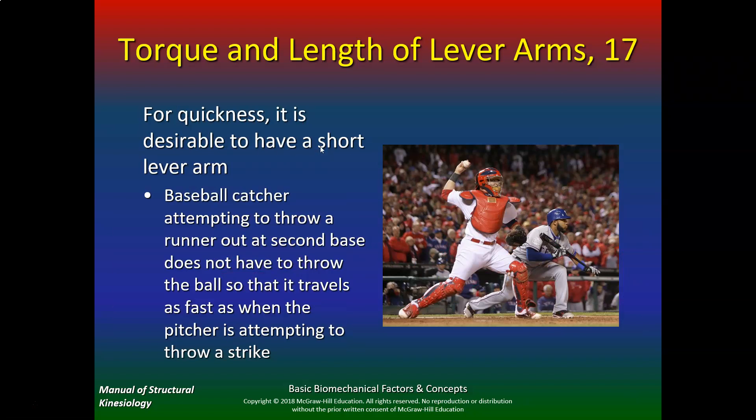Now if we want quickness, that's the difference between a hitter and a catcher. For quickness, it's desirable to have a short lever arm. You don't see catchers that are real long and lanky, because we want them to be fast. A baseball catcher attempting to throw a runner out at second does not have to throw the ball as fast as when the pitcher is attempting to throw a strike — pitchers may throw 90 to 100 miles per hour, but the catcher doesn't have to.